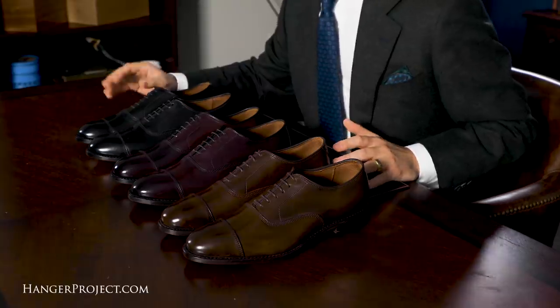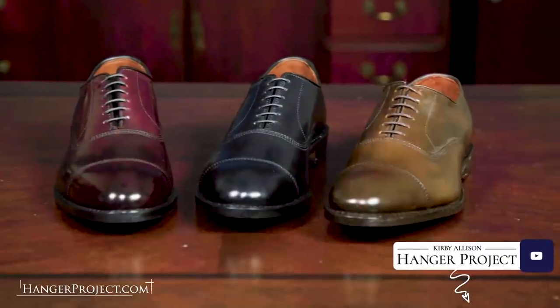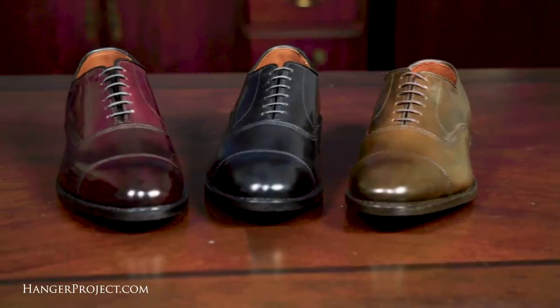Hi, I'm Kirby Allison and we love to help the well-dressed acquire and care for their wardrobes. In this video I'm really excited to be reviewing one of Allen Edmonds' flagship shoes, the Park Avenue in Cordovan. Recognizing us as one of the leading authorities on luxury men's dress shoes worldwide, Allen Edmonds has graciously agreed to give us access to their entire collection of shoes to review on this YouTube channel.